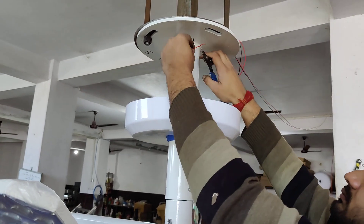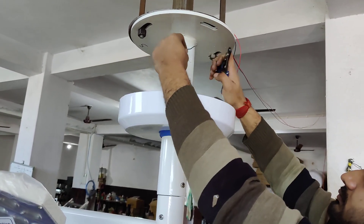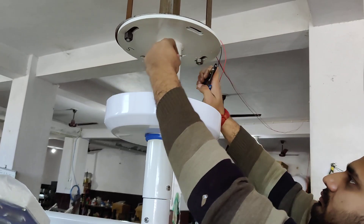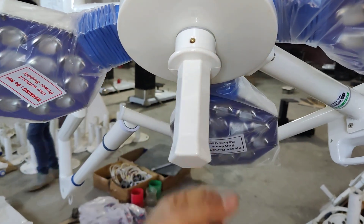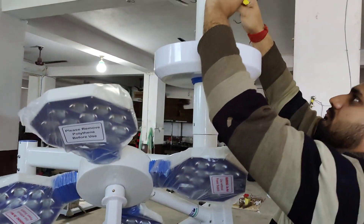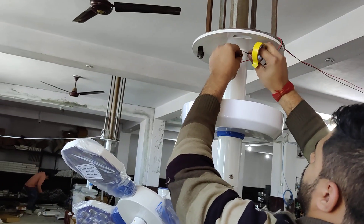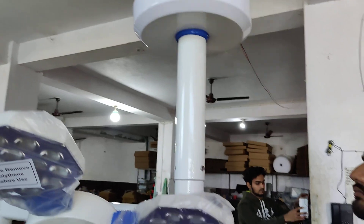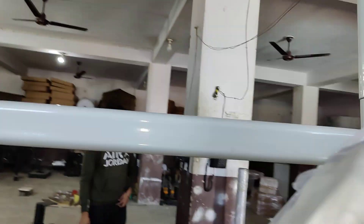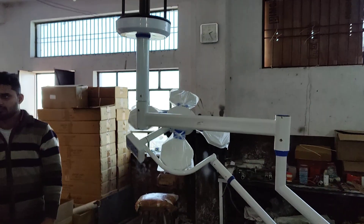In there we can add the power supply — SMPS. This is your complete light and we add the SMPS in there.